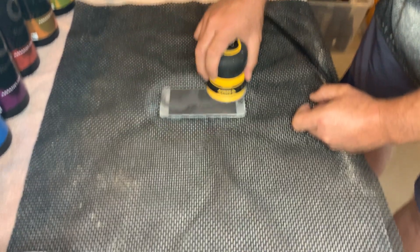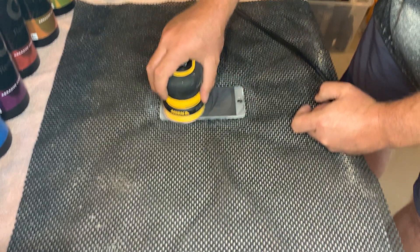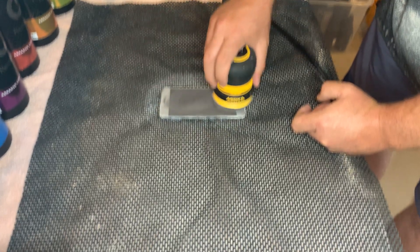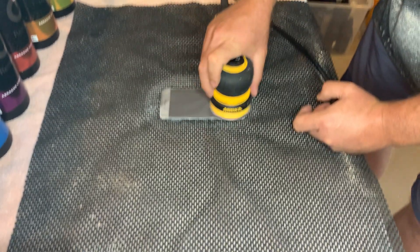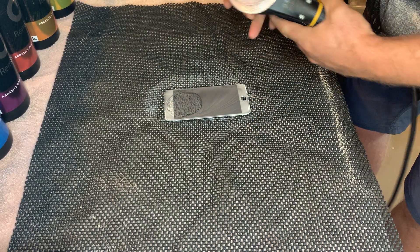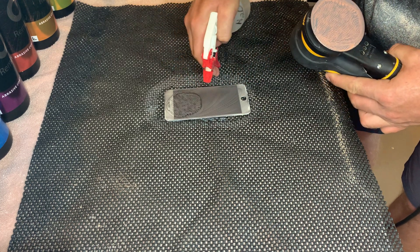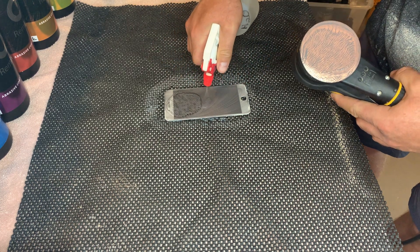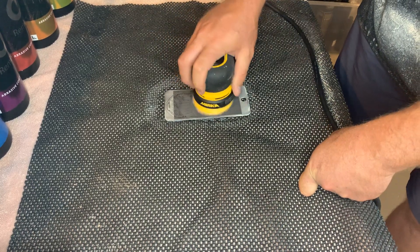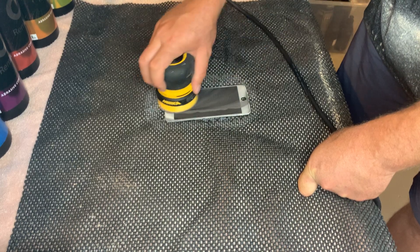The three-inch was ideal for easier coverage. Sometimes when I pass one way it can start to look a little dry, so I'm going to add a little squirt of water just to keep the solution nice and wet.